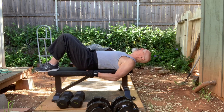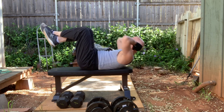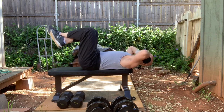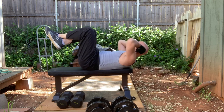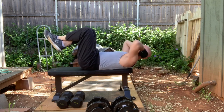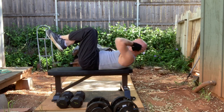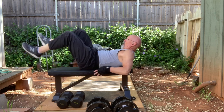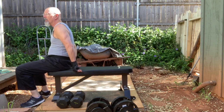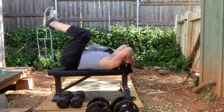For instance, you can do crunches on the bench — though you can do these on the floor as well. You put your legs up, hands resting on either side of your ears — not pushing your neck. You can also do reverse crunches, going back like this with hands over the back and legs up.